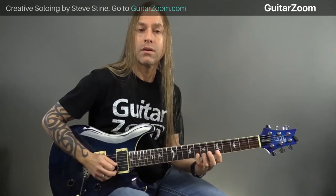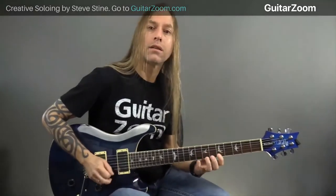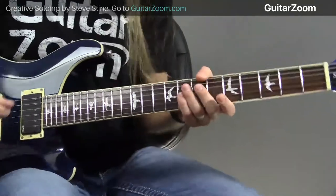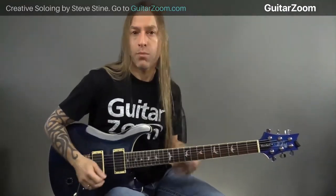If I go the other direction - let's say I'm playing the same 5-7-8 but starting at the eighth fret of the first string and working my way backwards - I've got down, up, down, up. It ends with a down on the first string, then starts with an upstroke on the second string. Now you're stuck in between these two strings - you're not playing on the outsides, you're playing on the insides.